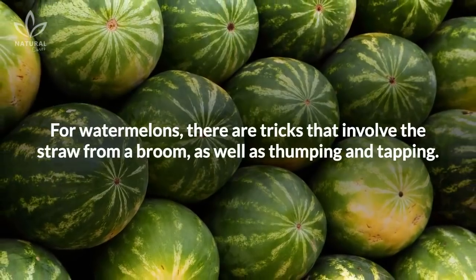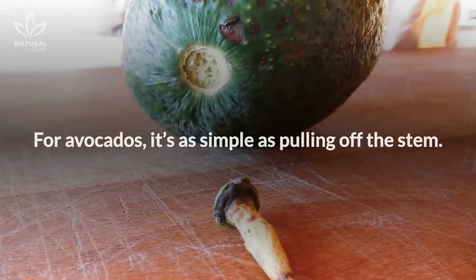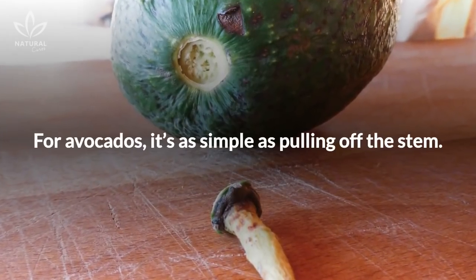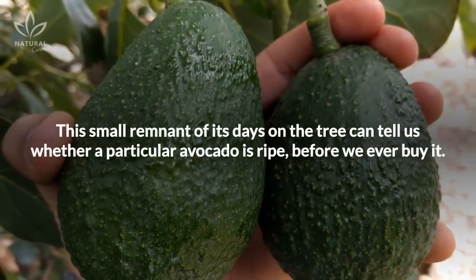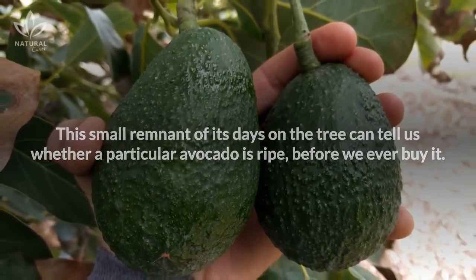For watermelons, there are tricks that involve the straw from a broom, as well as thumping and tapping. For avocados, it's as simple as pulling off the stem. This small remnant of its days on the tree can tell us whether a particular avocado is ripe before we ever buy it.